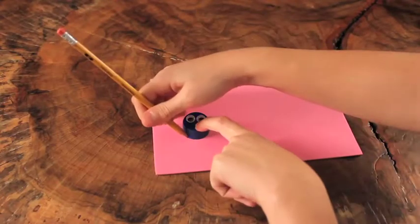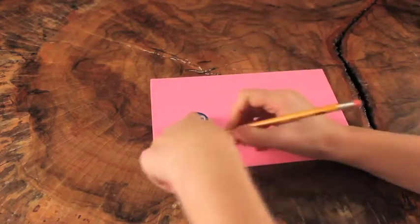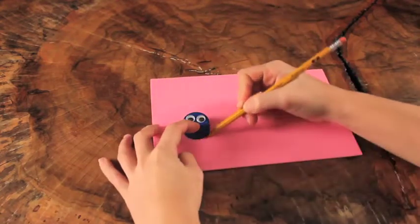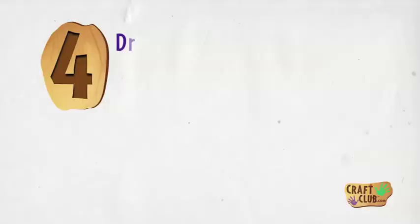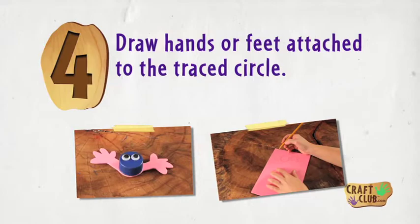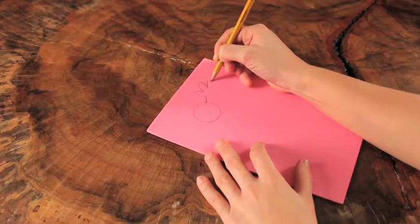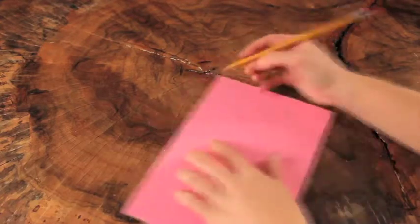Step 3: Trace the bottle cap onto a piece of craft foam. Step 4: Draw hands or feet attached to the traced circle.